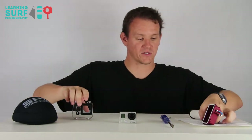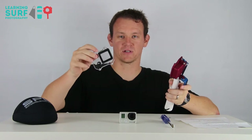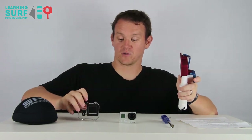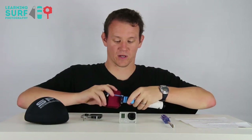So when it arrives, you'll get the aluminium case, a nice SPL embossed on the back, flat port on the front. And so if that's all you've ordered, that's what arrives. If you've gone for one of the optional domes — this one's a 5-inch dome — then obviously that's going to be in the package as well.